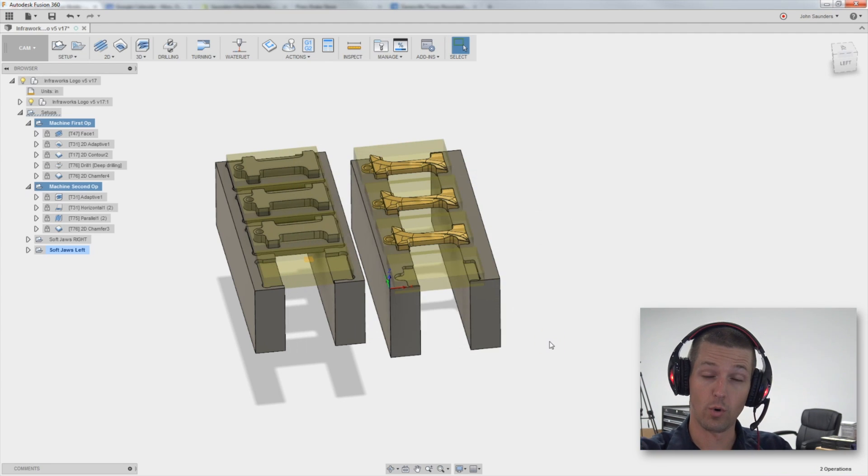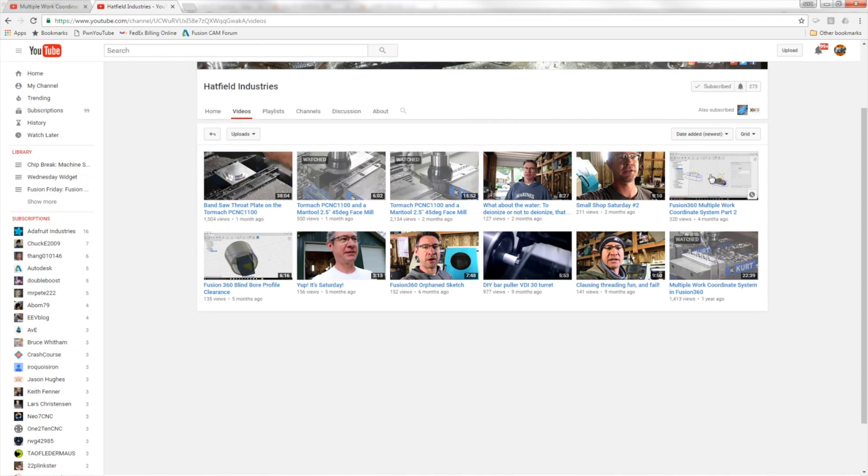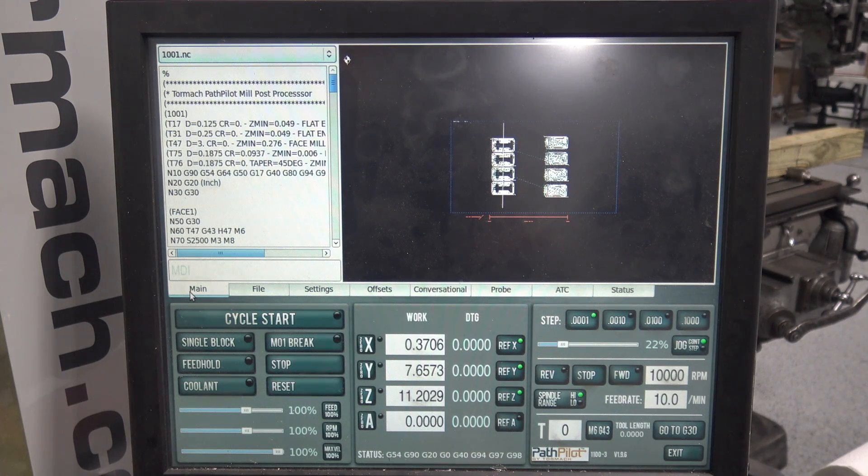Let's walk over and show you quickly how you set G54 and G55 on the Tormach. Here's a video — Byron Hatfield has a great YouTube channel and he did a video on G54 and G55. I would absolutely encourage you to watch that. I believe he did a follow-up video as well — Fusion 360 Multiple Work Coordinate Systems Part 2 — some really interesting stuff on how you can pattern things and gain efficiency out of doing G54, G55, flipping parts over. Definitely check out Byron's channel and subscribe.